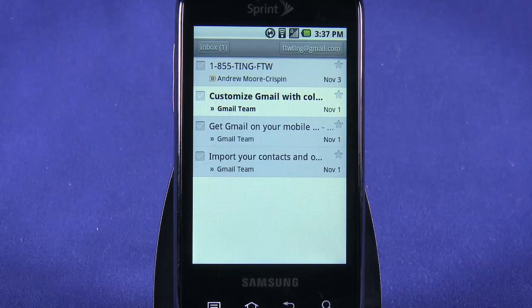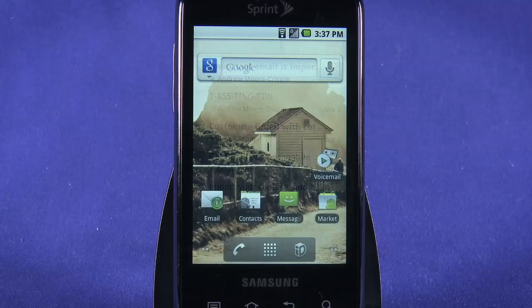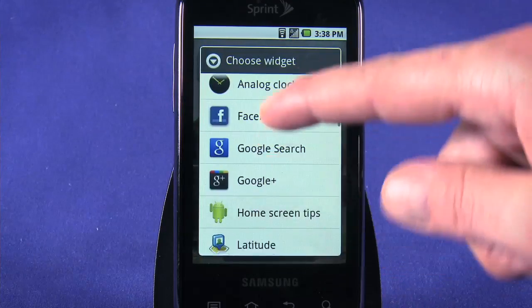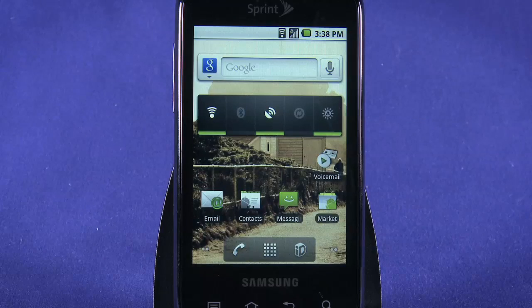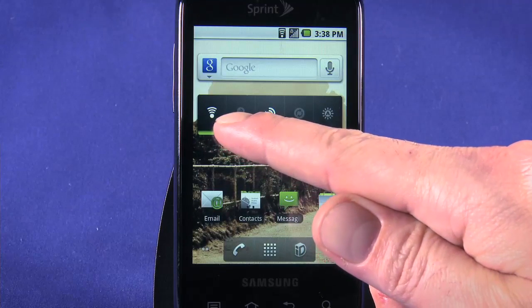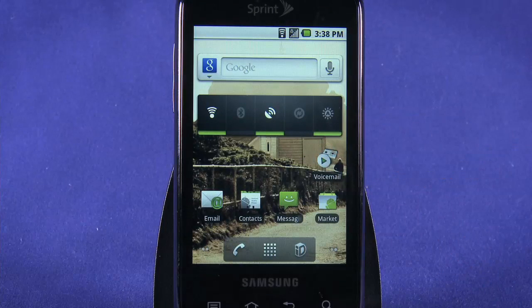Data won't be synced until you actively open an application like Gmail, Email, or Facebook. To get quick access to turn services on or off, go back to a home screen, press and hold to add a widget, and then scroll down to find Power Control. This widget gives you one-tap access to services. From left to right: Wi-Fi, Bluetooth, Location Services, Sync, and finally Screen Brightness.